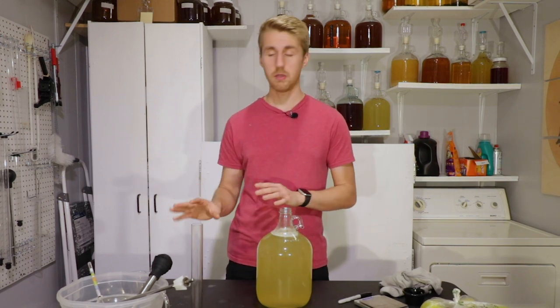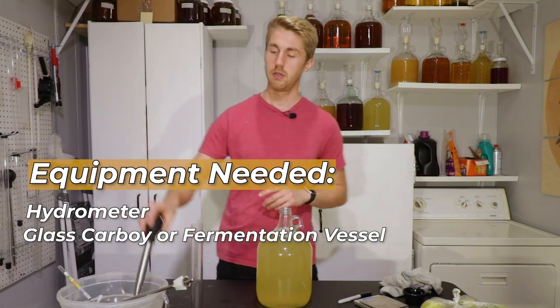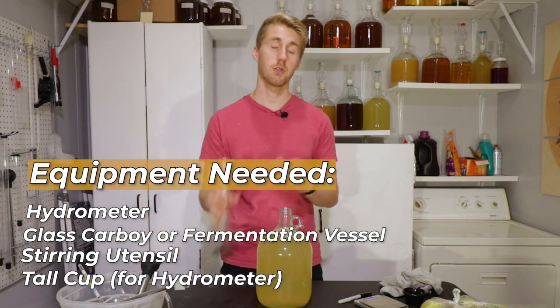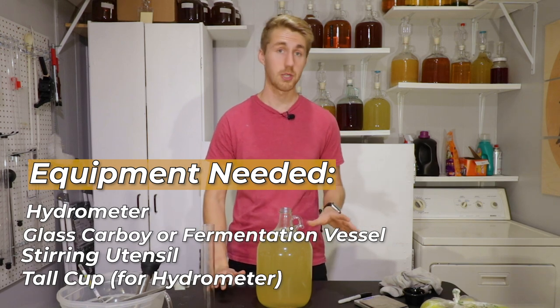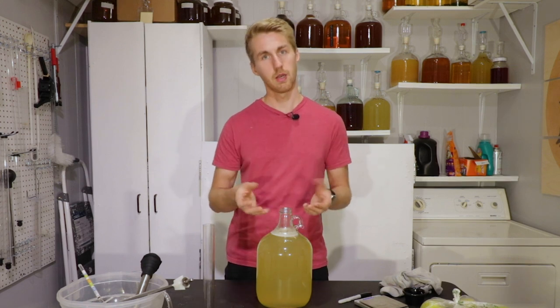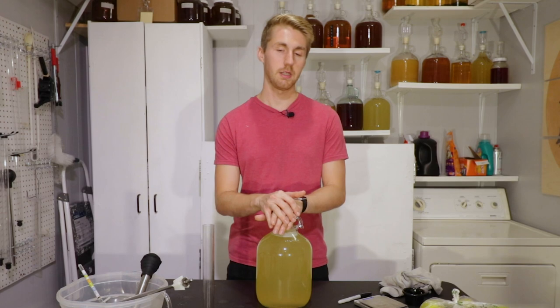The equipment you need: a hydrometer, a glass carboy, something to stir with, a tube to float your hydrometer in, maybe some scales if you're measuring things out, and an airlock and bung. That's some of the equipment you might need.